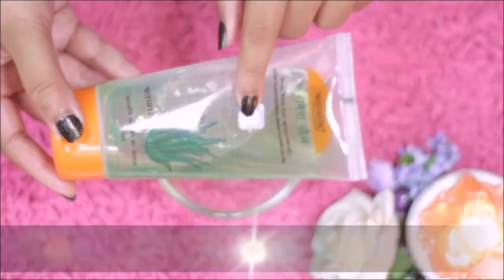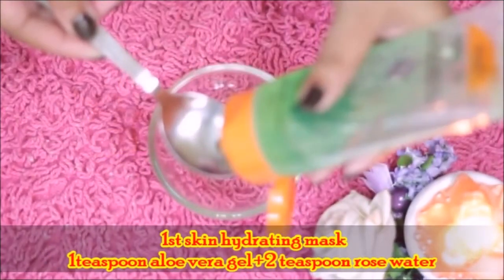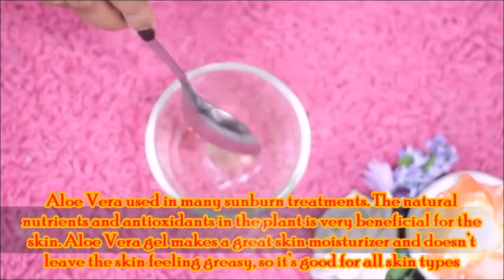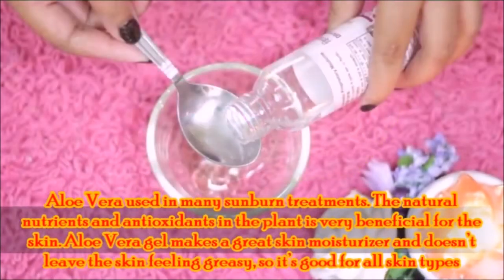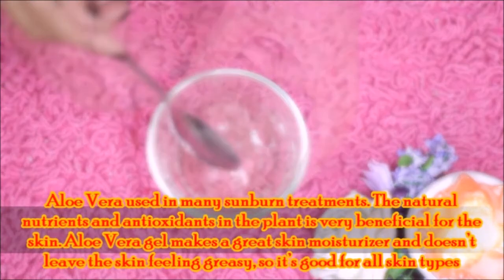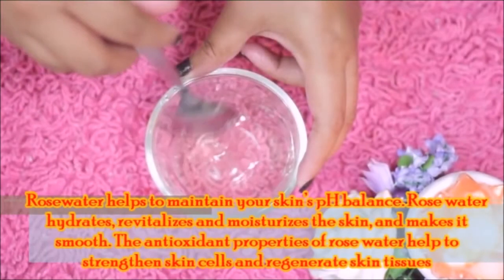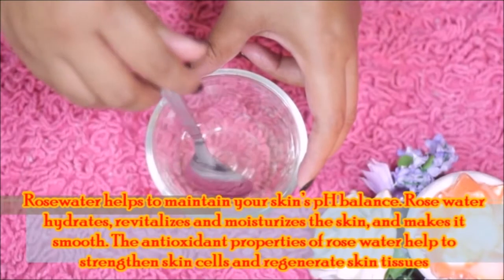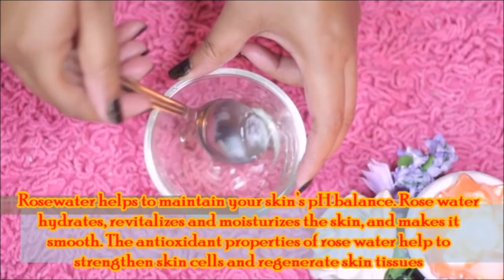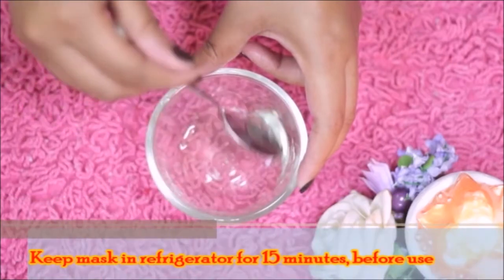For the first hydrating mask, you can use 1 teaspoon of aloe vera gel and 1-2 teaspoons of rose water, along with a few teaspoons of olive oil. The skin cells will regenerate and strengthen the skin. Keep the mask in the freezer for 5-10 minutes.